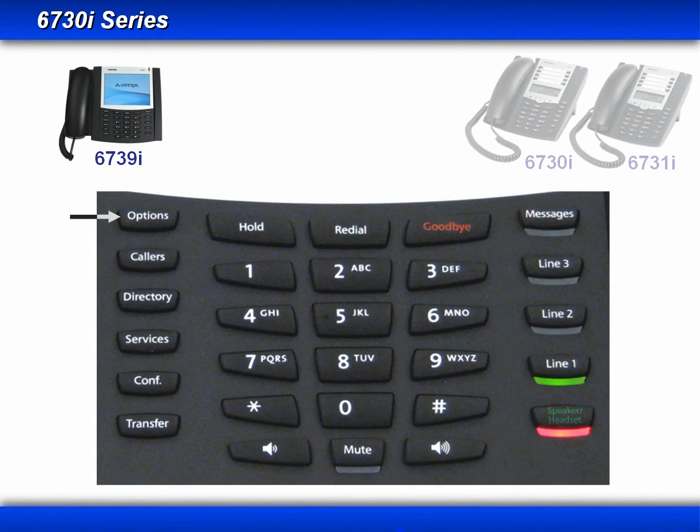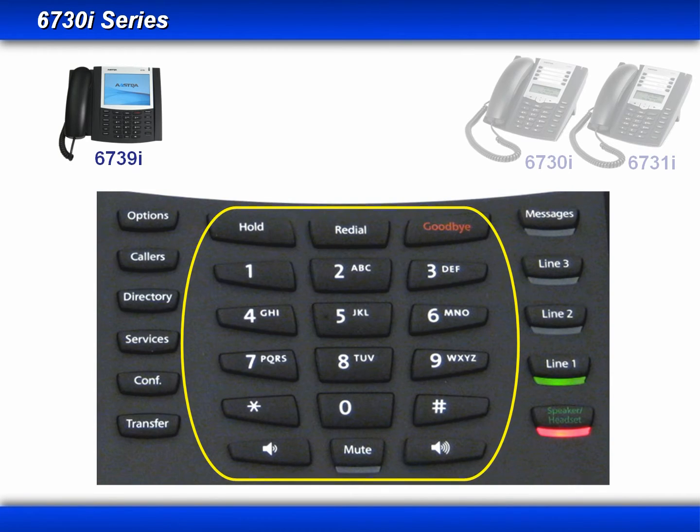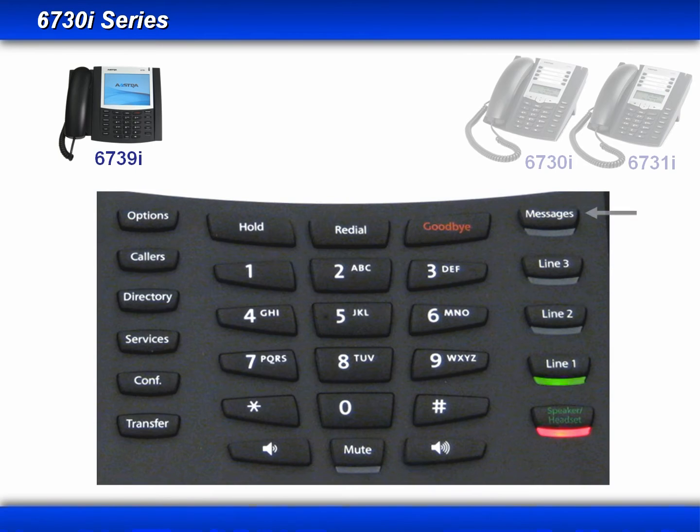Starting in the upper left, we have the Options key, the Callers key for accessing your call logs, a Directory key for accessing personal and corporate directories, a Services key for accessing a variety of features such as Call Forward, a Conference and Transfer key, then we have the Hold, Redial, and Goodbye keys, your standard dial pad, your volume controls, and your Mute key, a Messages key for accessing voicemail, three hard-coded line keys, and a Speaker, Handset, and Headset toggle key.